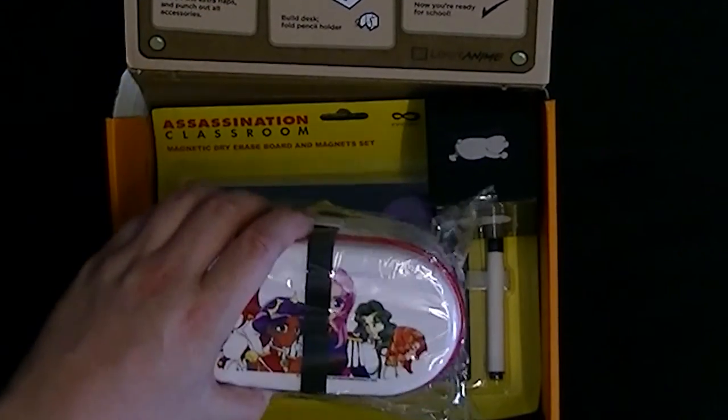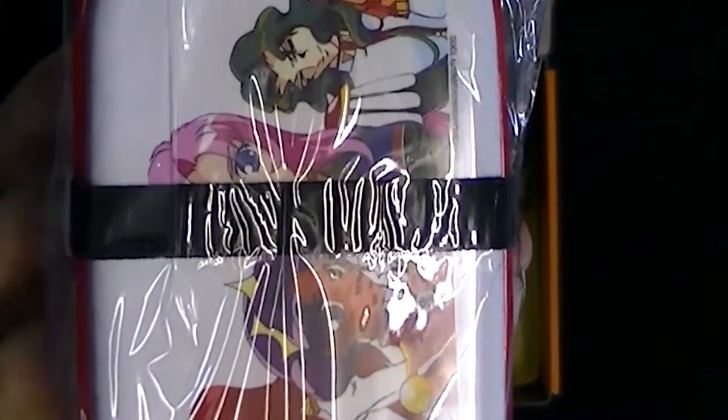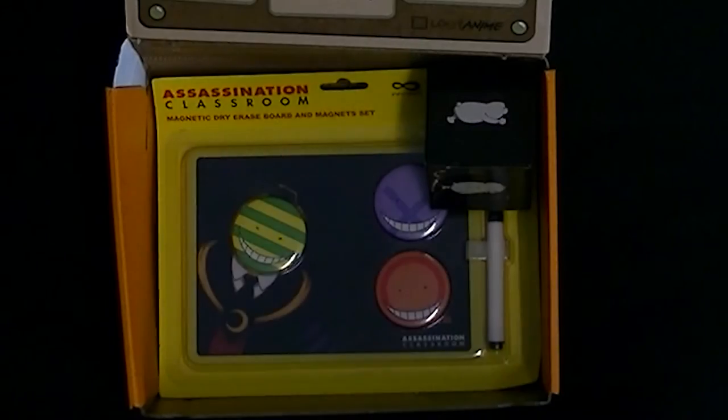I'm slightly puzzled here because normally I'm not sure if the Loot Anime guarantees certain items. Let's think about the first thing we have with the box. Look at this — it is from Revolutionary Girl Utena. It's a lunchbox, a bento box. A bit interesting. I'm a little bit surprised by that.